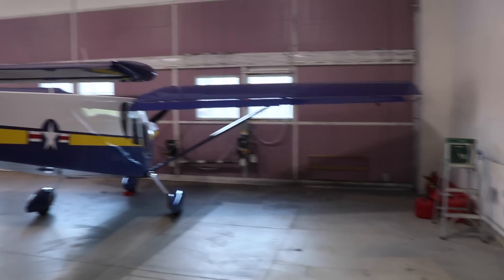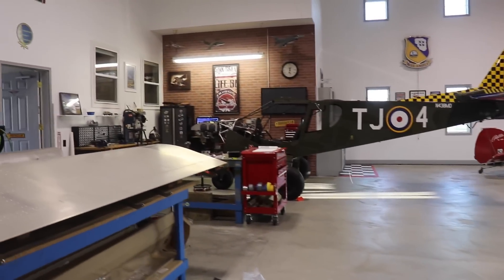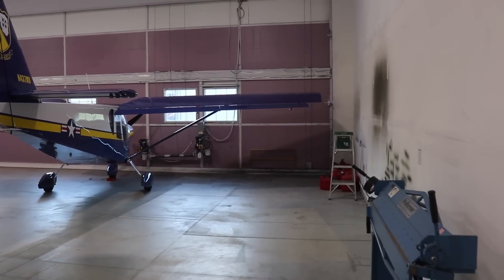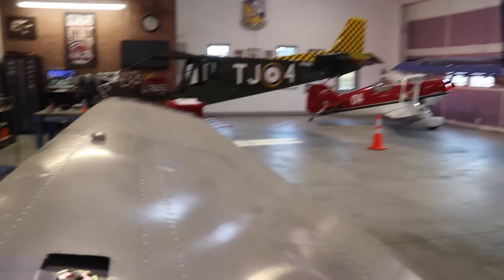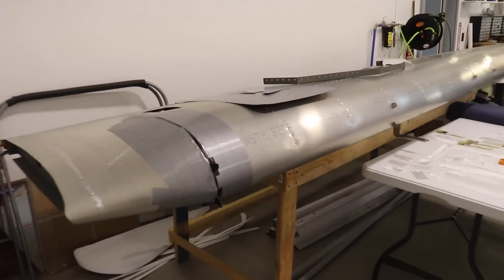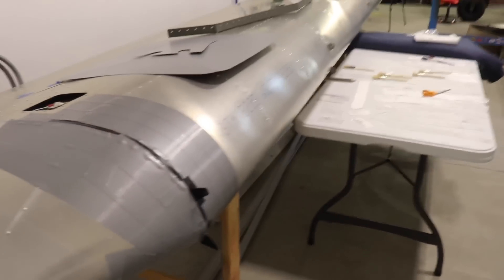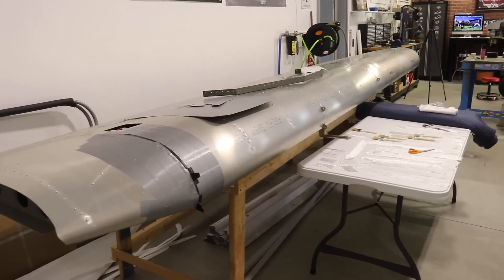One other thing I've done is completely rearranged the hangar to put the Super Duty over more where the workshop area is. It used to be where the cruiser is. I moved the pits and cruiser to this side, and I have both wings together now. I need to lay up these two fairings to get this done, because once it's done I'm going to scuff up the wings, prime them, and paint them — so that's probably going to be next.